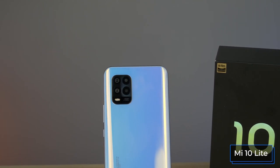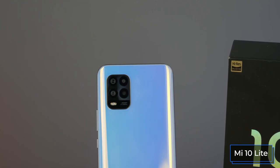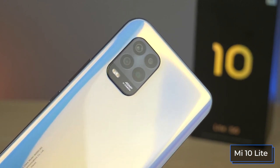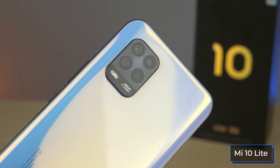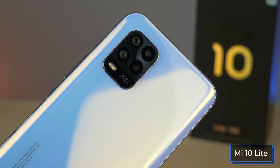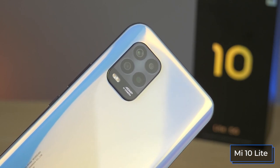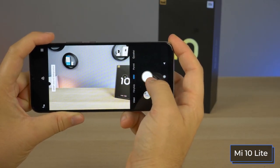The Mi 10 Lite has slightly lower resolution on all major cameras. The front camera is 16 megapixels — on par with the Poco M2 Pro and Mi Note 10 Lite. The ultrawide angle camera is 8 megapixels and the main camera is 48 megapixels. The Mi 10 Lite's macro camera can be slightly more useful because it has autofocus — a small but nice bonus. There are no major differences in the camera app since both smartphones share the same interface.